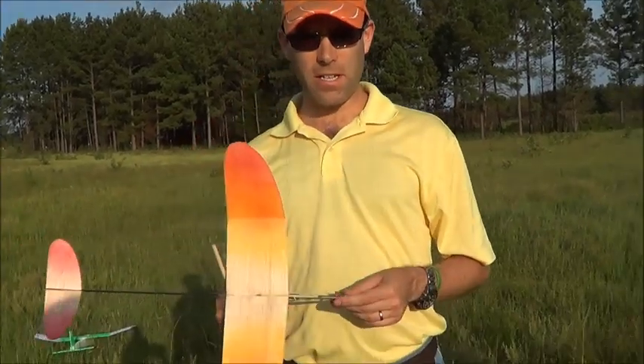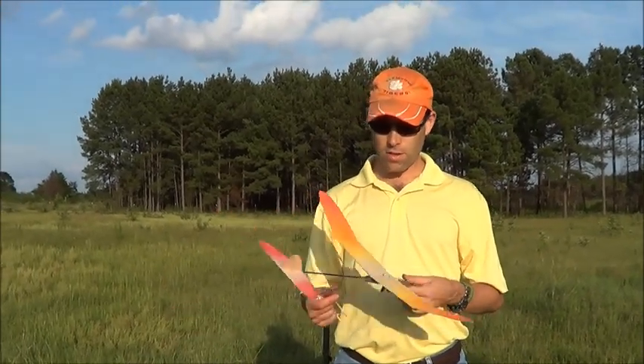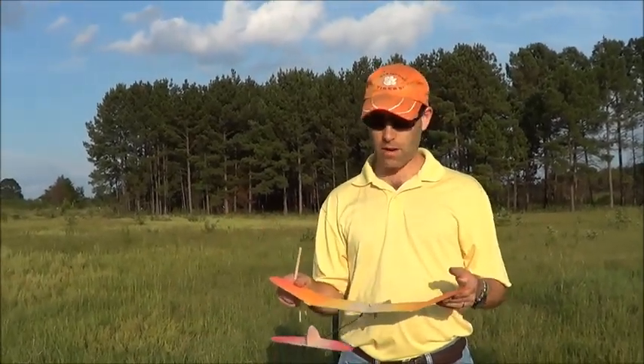Alright, we're out here with the CarbonNet 19 Catapult Glider. This is the trimming video we mentioned. So we'll go ahead and show you how to trim this.